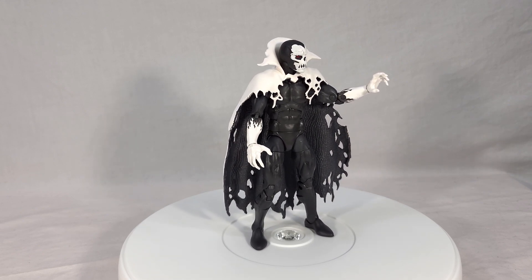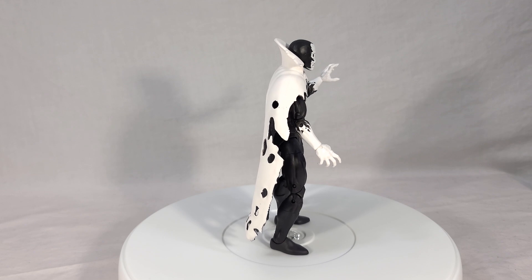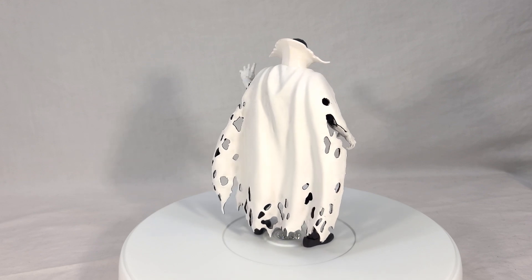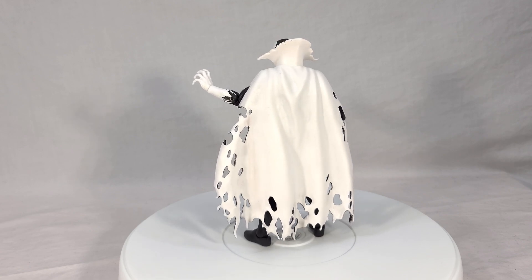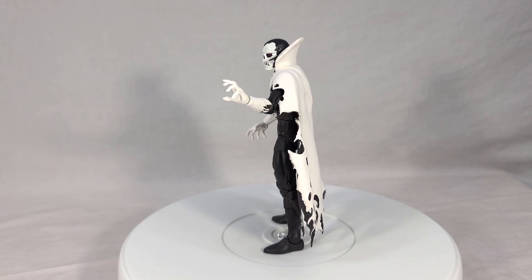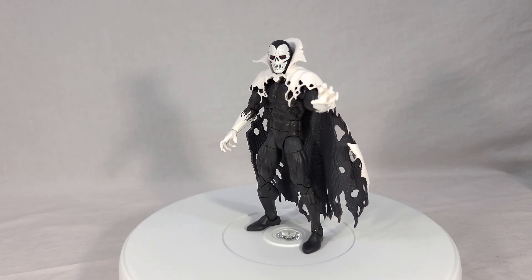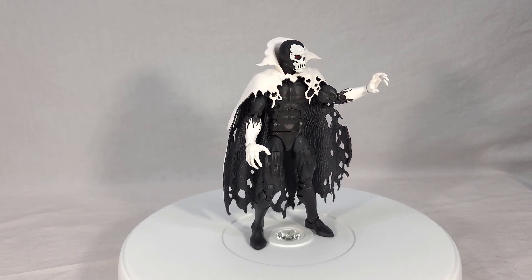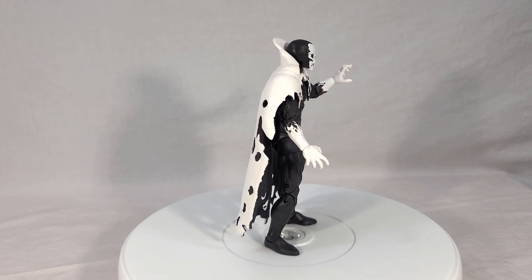That is just my take on Despair, so now I want to know what you all think of him. Is this a toy that you've been wanting? Is this a character that's on your radar? Are you a fan of him in the comics? Are you hoping he makes the jump to the MCU at some point? Or do you not like this figure? Any and all feedback is always welcome in the comments section. If you enjoyed this review, make sure to toss it a like and let YouTube know you want to see more stuff like this. If you want to see more, subscribe and hit the notification bell. Thank you for joining me for this look at the new Marvel Legends Despair from the Rintra Wave — I will see you next time.